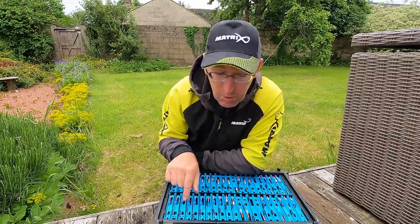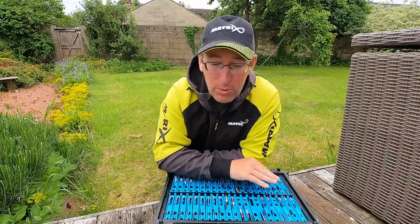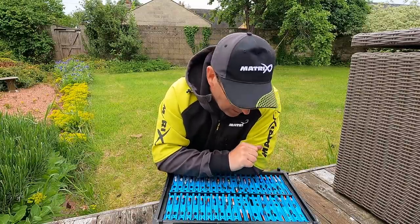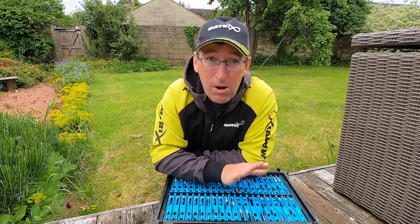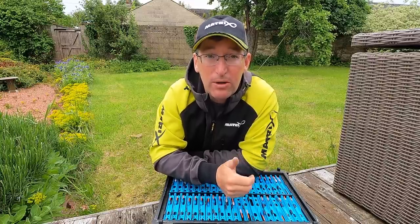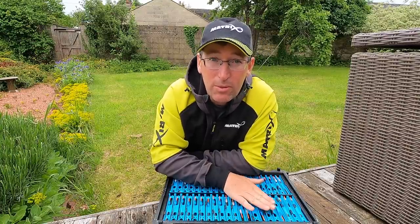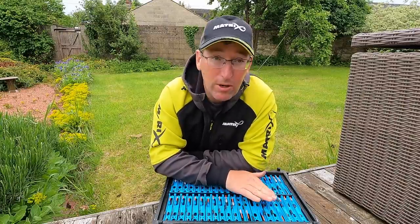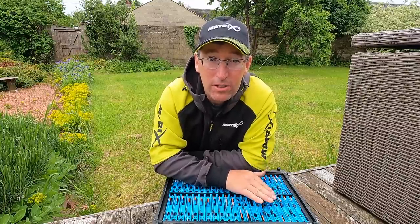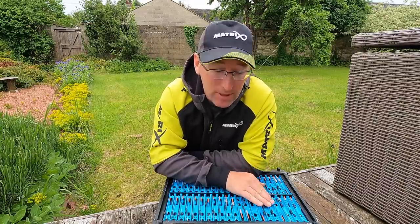I've also got some smaller ones for more delicate margin fishing where fish are a bit cuter, but generally I go over the 0.3s and 0.4s with bulks. They're all on 0.20 line. I'll also use these for shallow fishing when there's a bit of a chop on the water, because a nice two mil bristle is easy to see. These have got a glass stem and two mil bristle - my ideal big carp combo. Nice and strong, nice and visible, nice and buoyant, doesn't get dragged under too easily. I'll use these for summer F1s fishing up to islands as well, but primarily these are margin carp rigs. Some I'll tie direct to a size 12 hook, but I'll chop the hook off and put a hook length on if I want to fish 0.16 or 0.14.